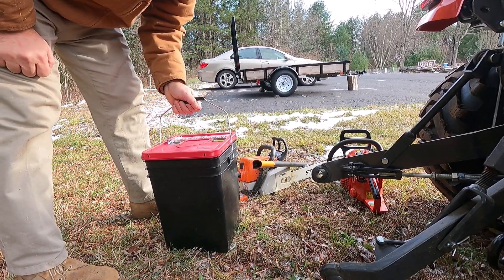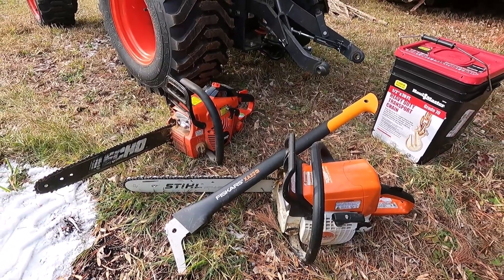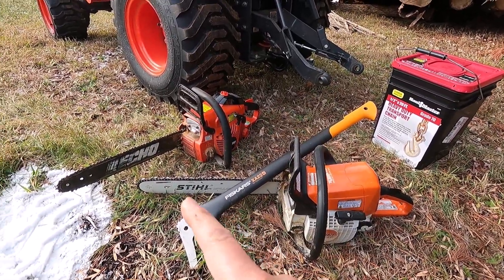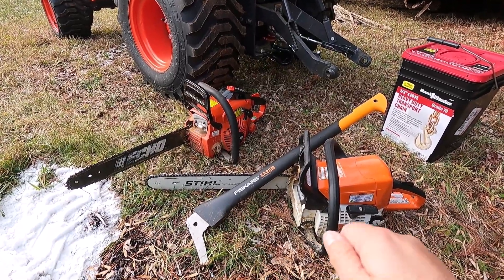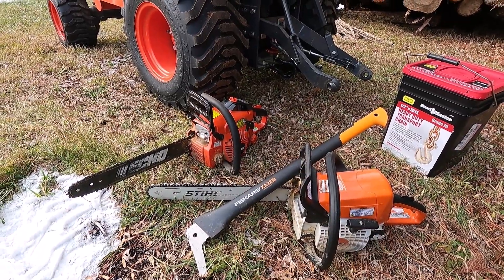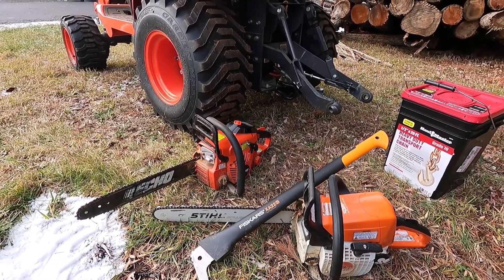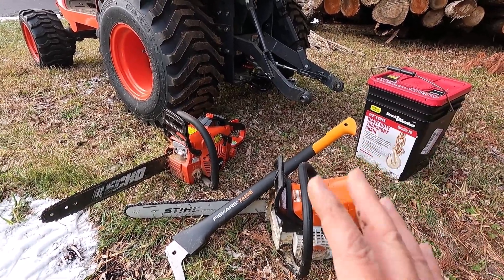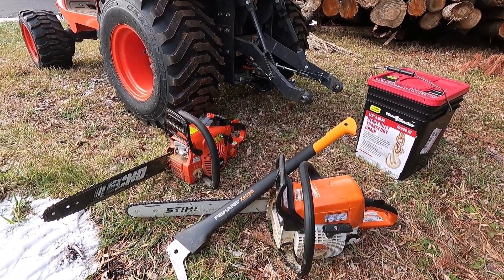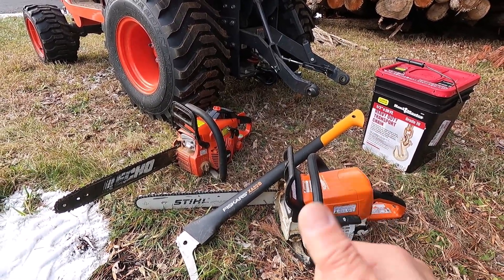Just like that, I'm done. I can't stress enough how important it is to have a bunch of chains. I have about six or seven and I sharpen them myself — not by hand with a file, but with a tool like a Dremel. It's super fast, I can sharpen a chain in just a couple of minutes. You will mess up the first two or three chains you do — I did — but the more you do it the easier and faster it gets.